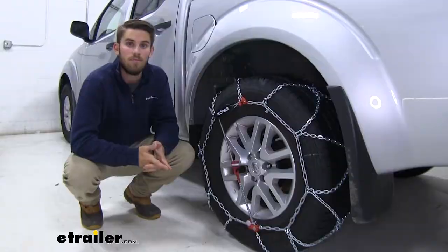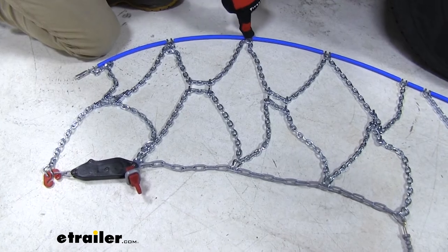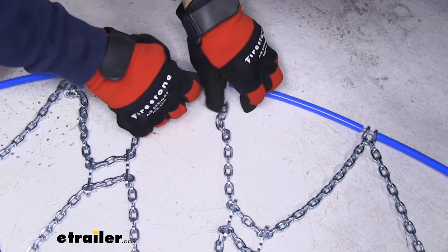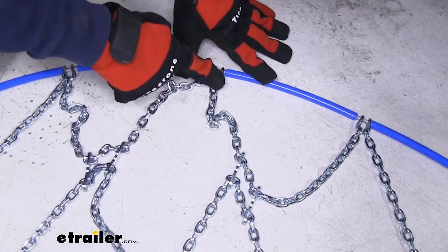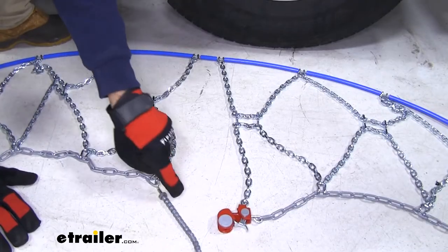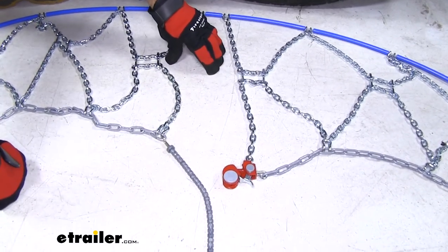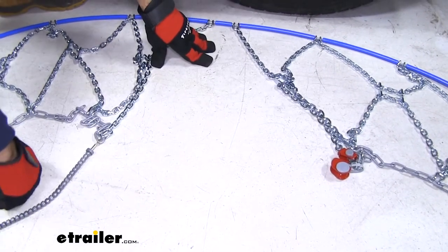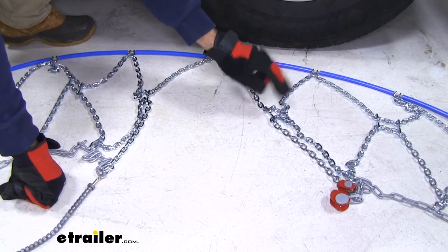The install process is the same for every size chain. First, lay out your chains flat and make sure there are no kinks, twists, or broken links. Also make sure you lay them down the correct way — you can see this hook with the two little prongs, which should be facing down on the ground so that when you install the chains, the flat part will be rubbing against the tire. The gray cable and red channel mark the halfway point of the chain; one side goes on each side of the tire. Slide the chain behind your tire until you reach the halfway point, then line up the chains with the bottom of your tire.